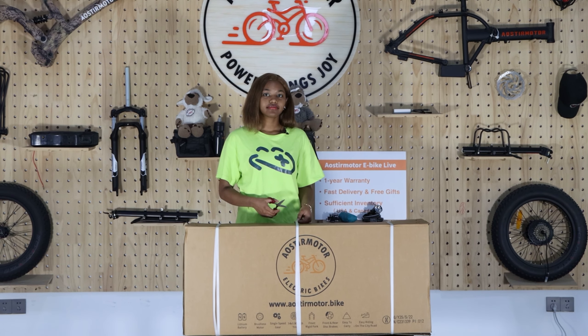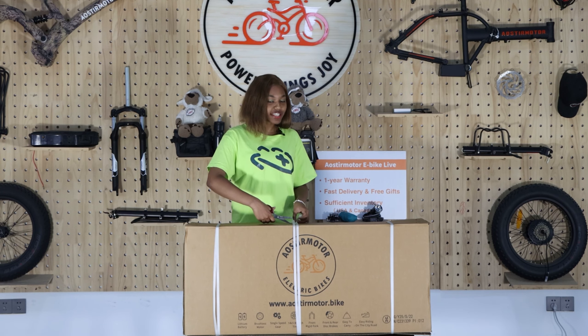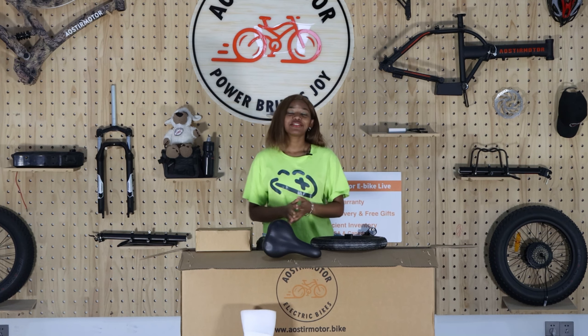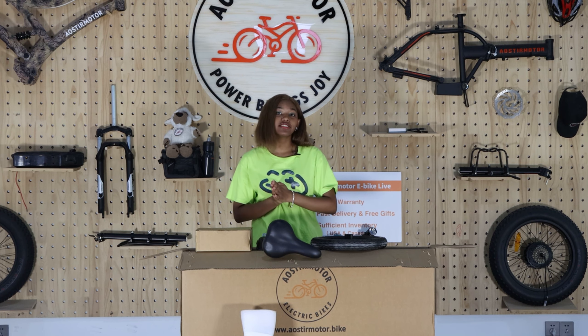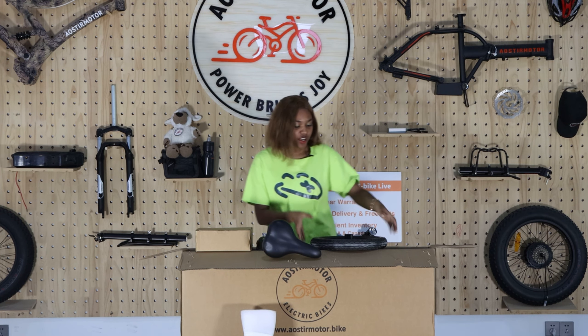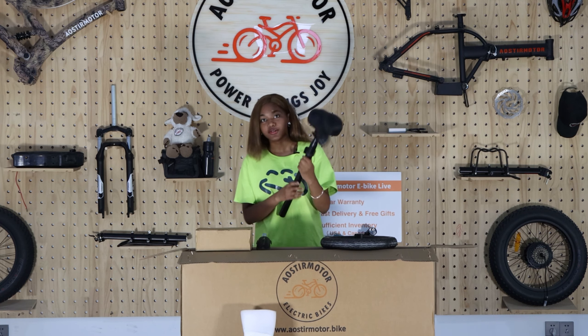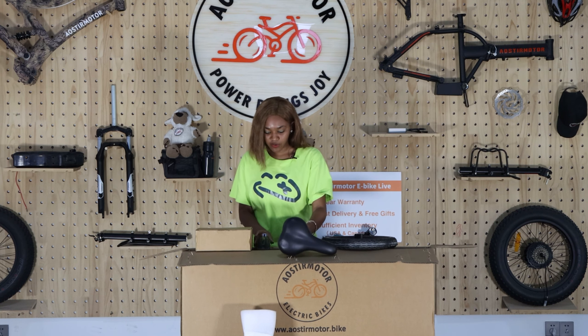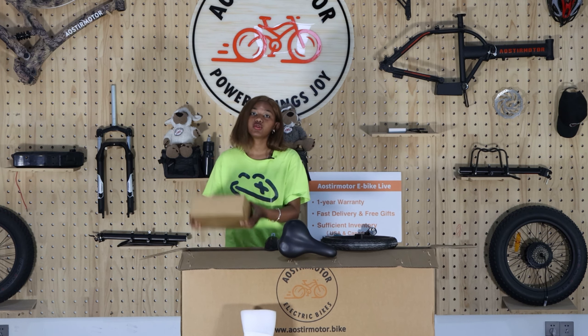First, let's open the box. As you're cutting this, be careful not to hurt yourself. After you unboxed your bike, you'll find some exceptional accessories inside that you definitely need. There is the front wheel for your bike, then you'll also find the saddle that will be inside, as well as the fenders, and the last one will be your tool kit.